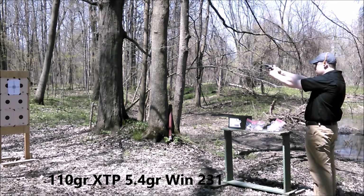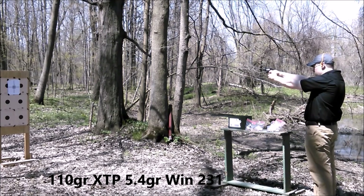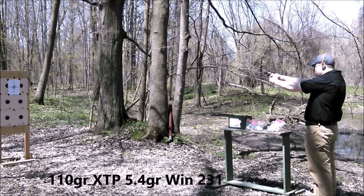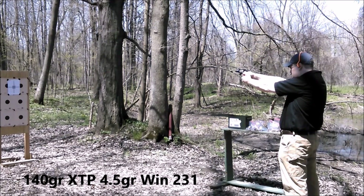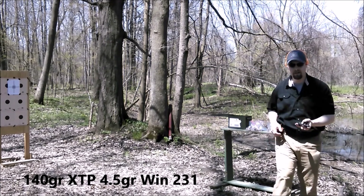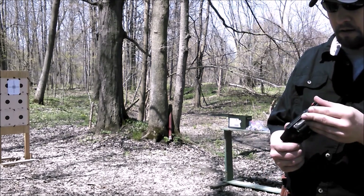I am not hating that load. That miss was me, I will call it out. Wow, this gun is starting to really impress me a little bit more.